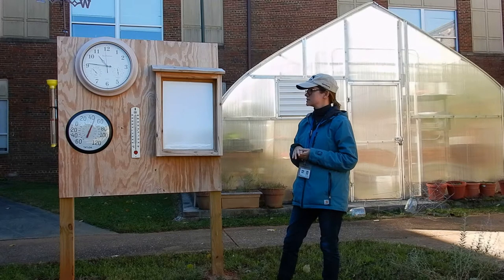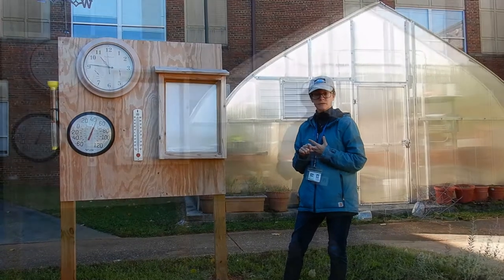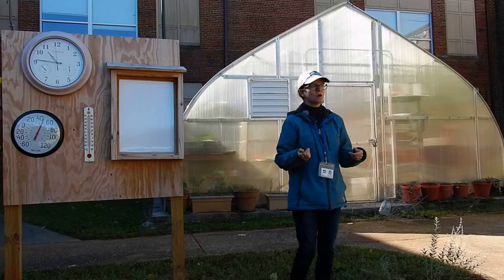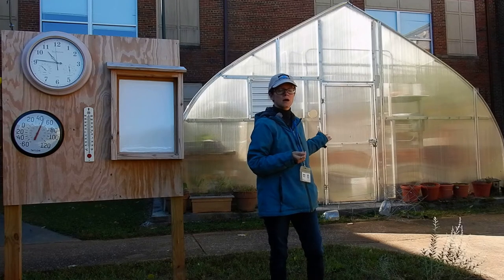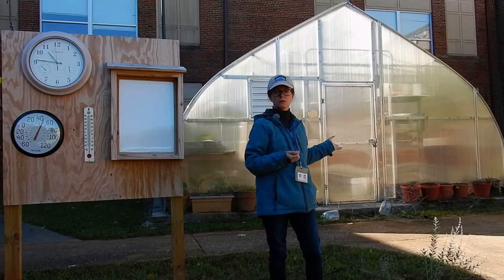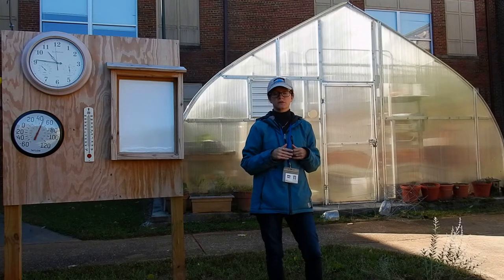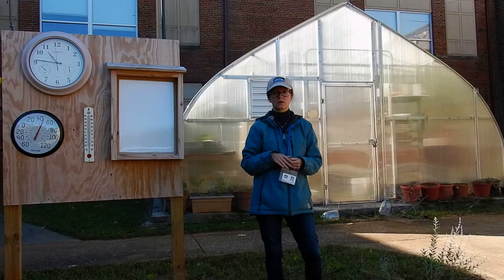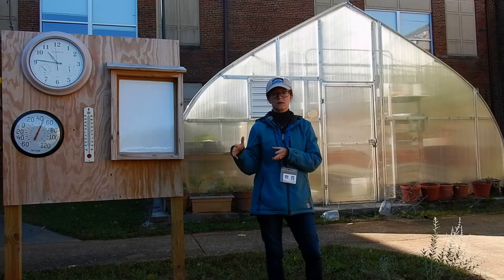Some of the other things that a Green Schoolyard includes — the one here at Albert Harris — they already had the greenhouse here, built a few years ago. We did purchase some grow lights to go in the greenhouse, so that's a nice addition. We do have a vegetable garden down at the end of the green schoolyard for the students to grow vegetables during the summer. We also plan to incorporate some fall vegetables so not only summer students but also students when they start the new school year can enjoy it.